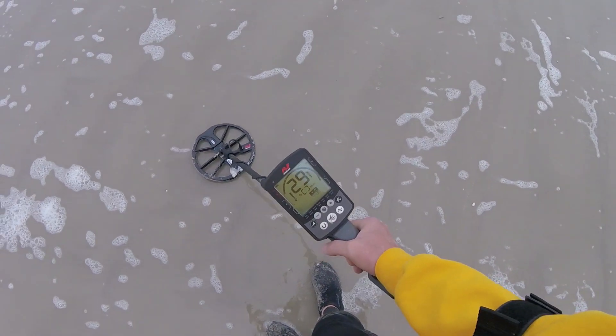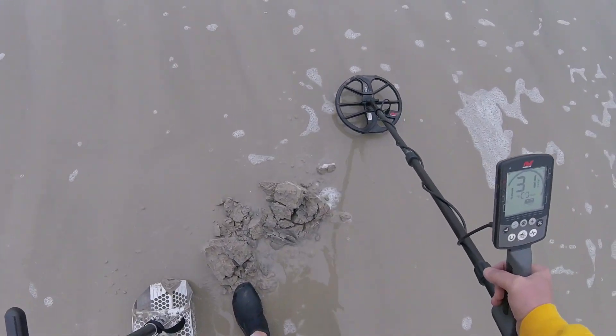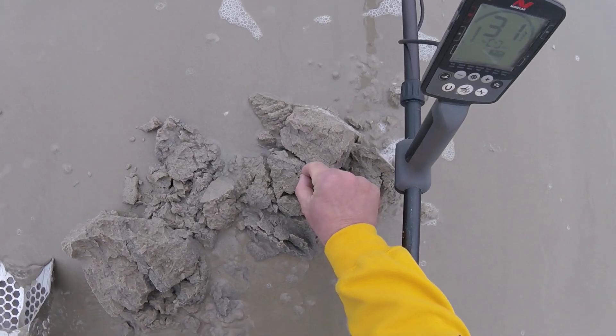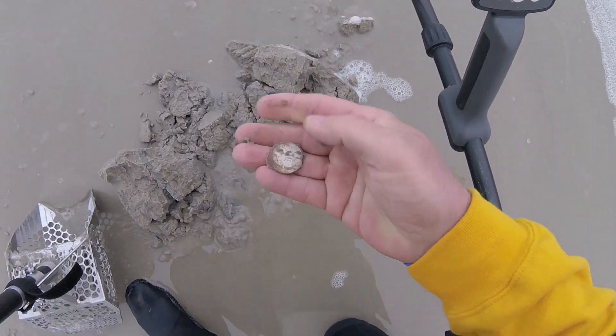First target. Looks like a quarter maybe. Let's dig it up. Flopped it out, and there it is — right there. 25 cents.